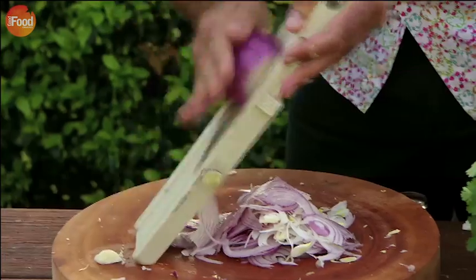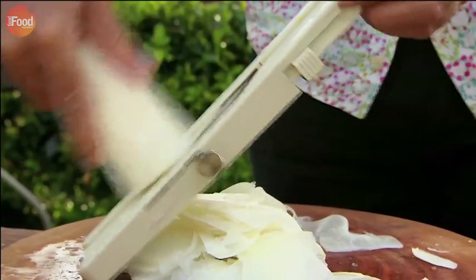The coleslaw is just shredded cabbage, onions, and daikon — Japanese radish. Just slice it on the mandolin so it's nice and thin.